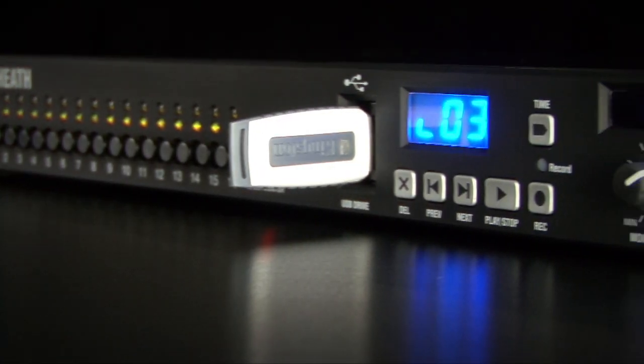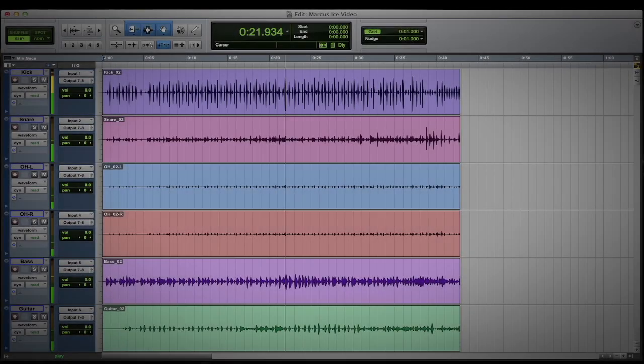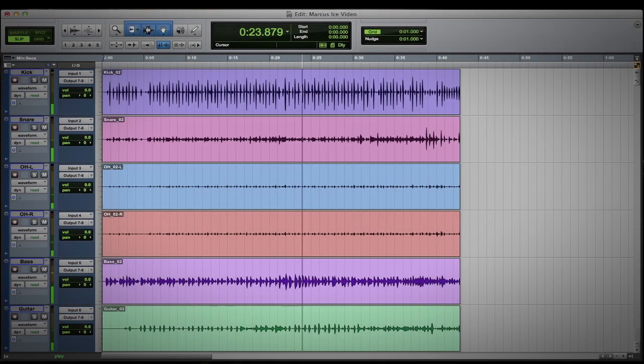Fancy a virtual soundcheck, or just need to play cues during a live gig? Tracks can be played back directly from the USB drive, and full multi-channel audio can be sent from the computer to the I16's analogue outputs.